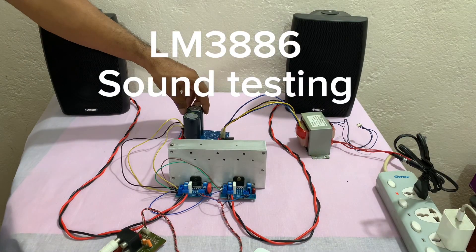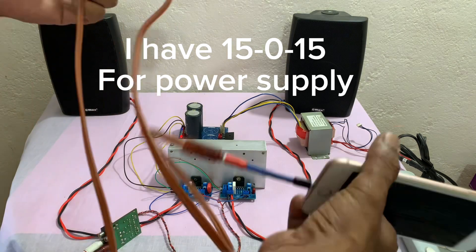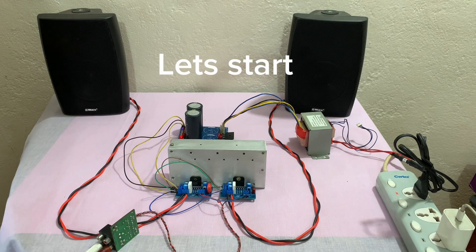ELM 3886 sound testing. I have 15V power supply. Connect to audio source — I use my mobile phone. Let's start.